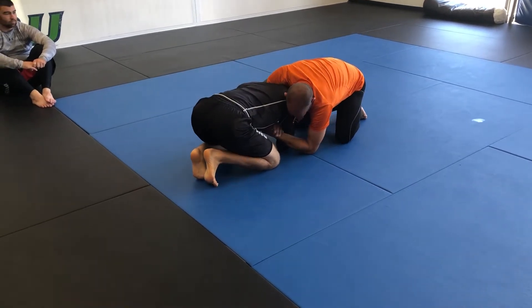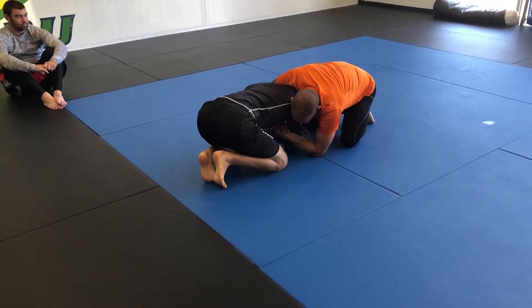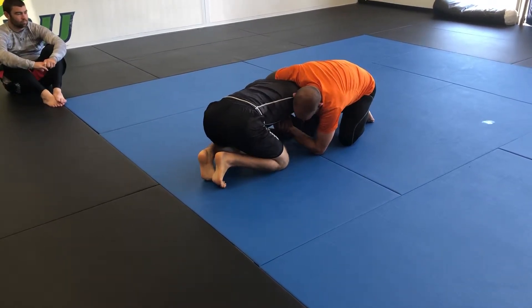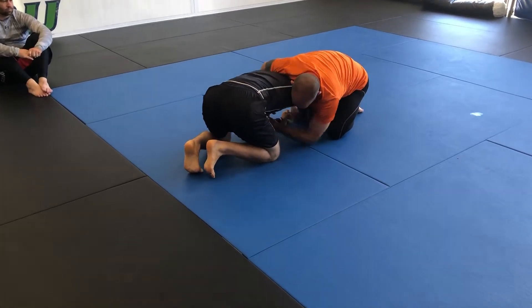From here, he's got my head and he has my arm, so it's just a normal front headlock position. What I'm going to do is, on the side of the arm that he has, I'm going to go hooking over his arm, over his elbow on his arm.